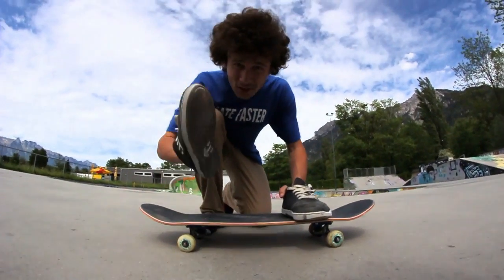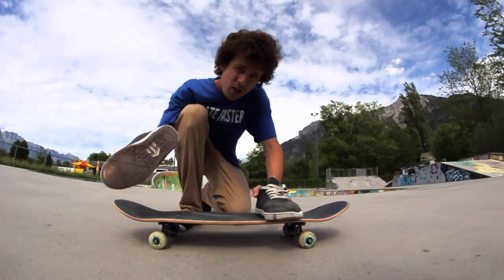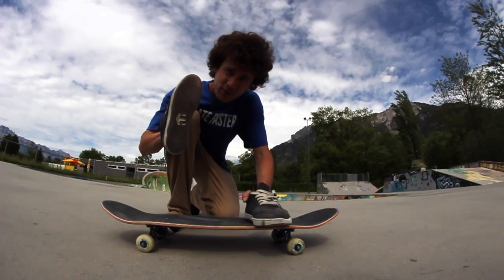A pressure inward heel is basically the same thing as a pressure heel flip, with one slight difference.